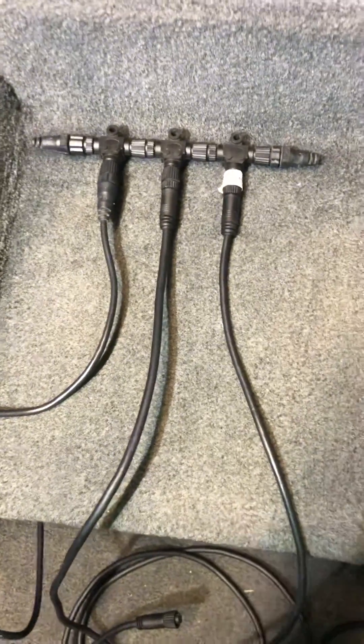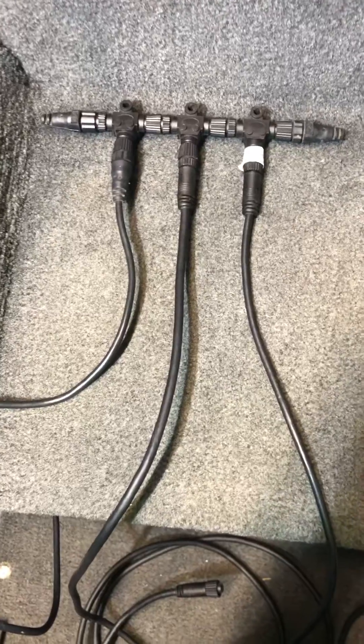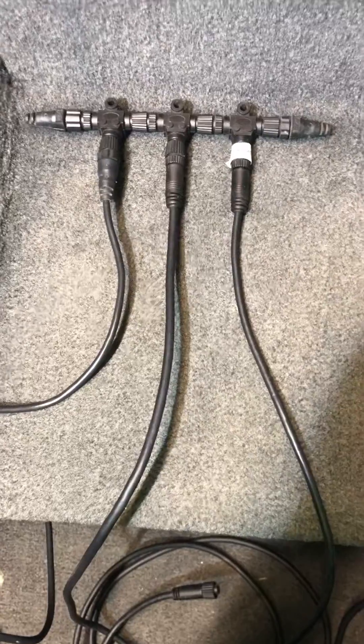Hey guys, there's been a lot of questions about the NMEA network for the Garmin units lately, and I thought I'd just do a quick video since I just pulled out my old NMEA backbone that I was using on my old Lowrance HDS units.